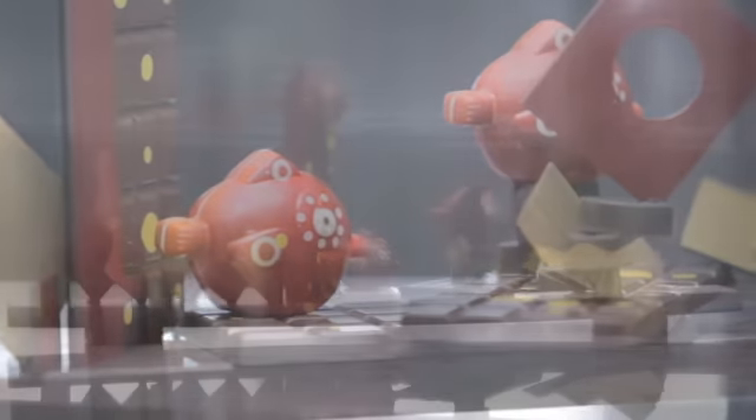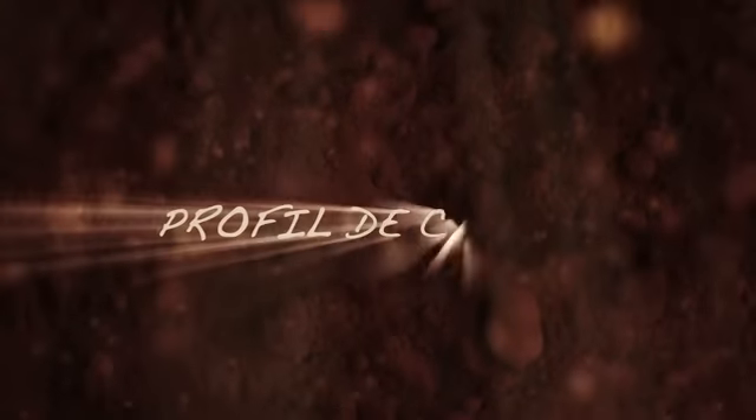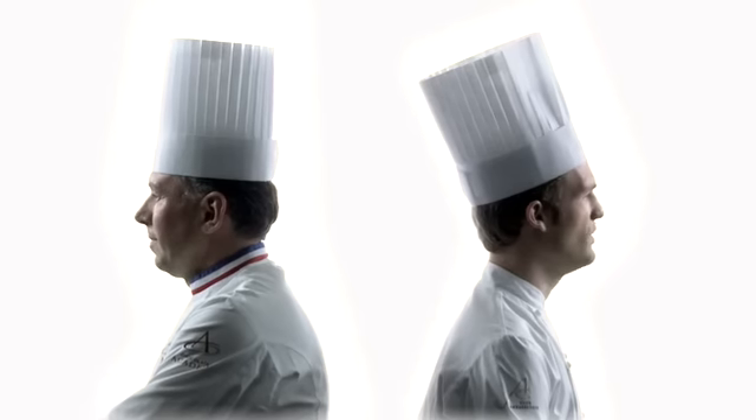Je voulais te remercier pour toutes les applications qu'on a vues ensemble. Nous allons nous retrouver pour le profil de chef. Philippe, j'ai une question d'Arnaud Larère pour toi : y a-t-il un grand sportif que tu admires ? Pour moi, c'est Zidane, pour ce qu'il représente et son sens de dévouement pour la France, par rapport notamment à l'équipe de France.